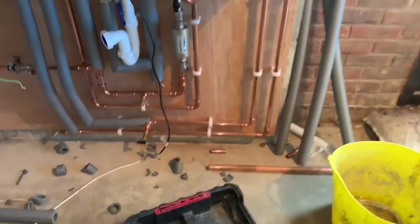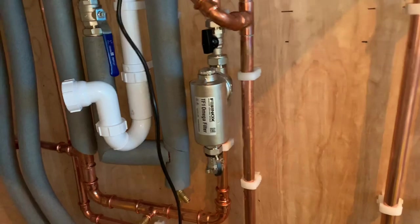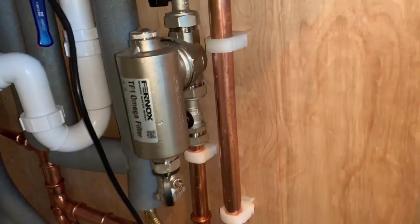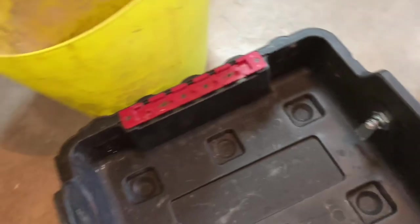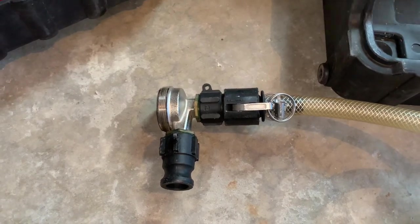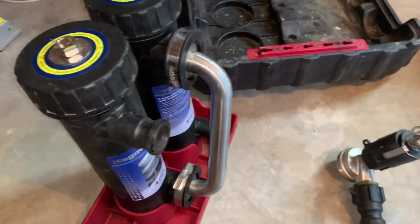I've made it fairly easy for me to do a flush on this system. I've installed an Omega filter — that's a Fernox Omega filter — so all I need to do is turn the valves off, disconnect the filter, and then I've got an adapter that connects onto the filter, connects onto the hoses, and then connects onto the Magna Cleanse. I'll do that now.